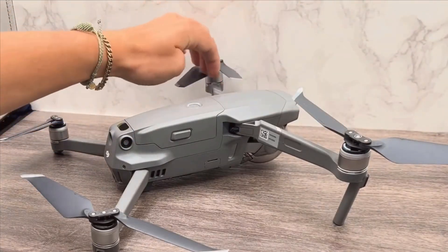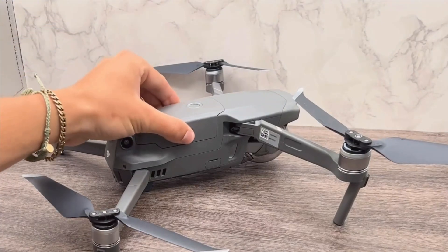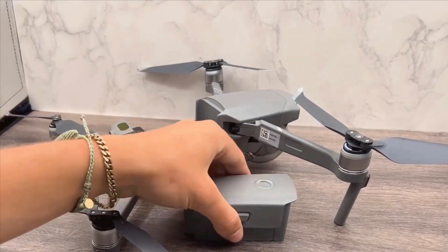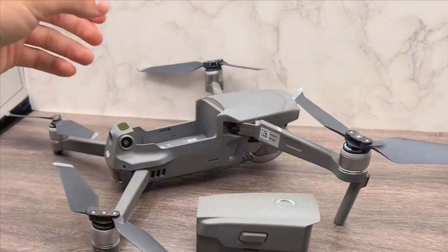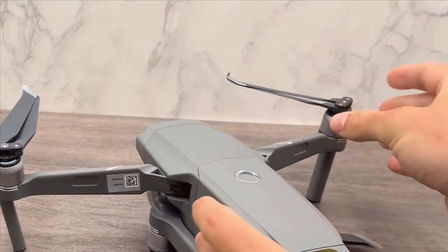While 4K video can only be shot at 30 frames per second, you have the option to shoot at 2.7K at 60 frames per second, or 1080p at 120 frames per second for some amazing slow-motion shots. The gimbal stabilization ensures smooth, shake-free footage, enhancing the overall quality of your videos.